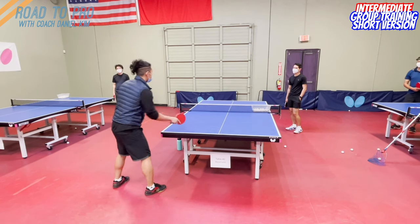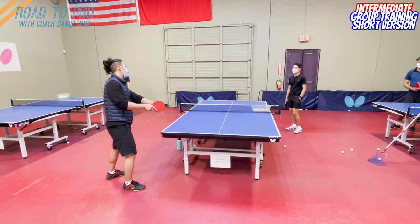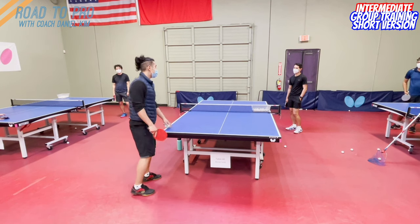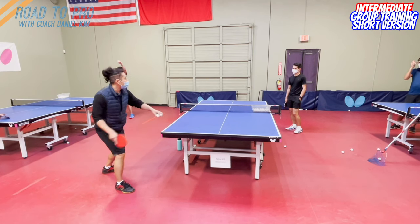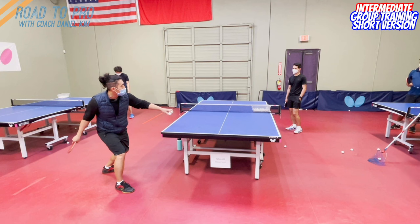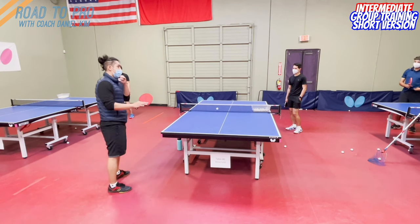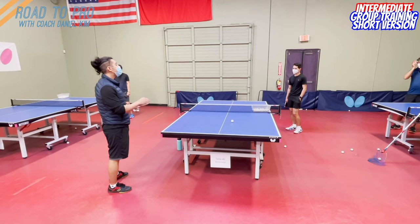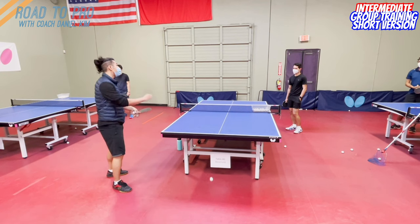If I start my swing here, it's going to be really hard to accelerate and reach the high speed I can generate by the time I hit the ball. Because the push is slow, you can actually take advantage of this time to get further away from the ball to generate the power. But not too far — try to get this space, because a lot of people have a hard time creating this space even when they have time.